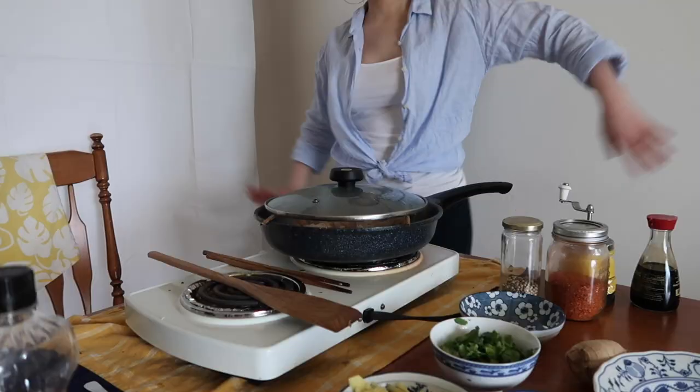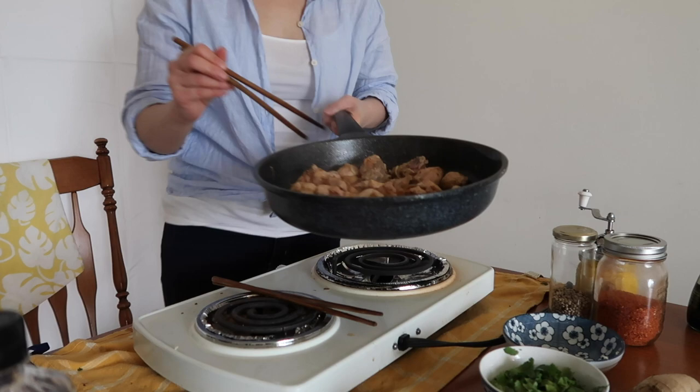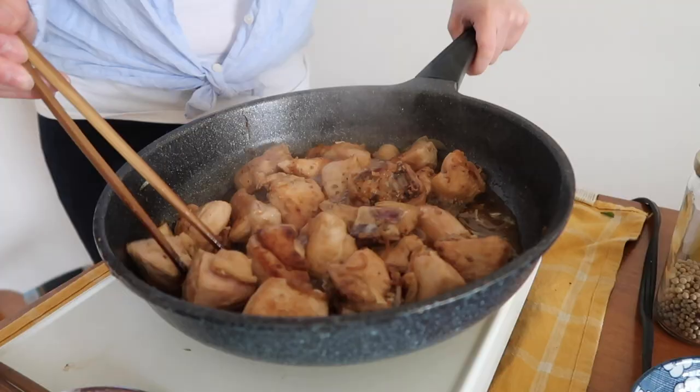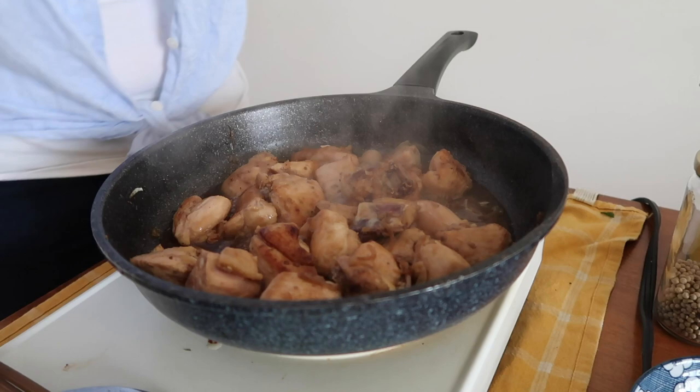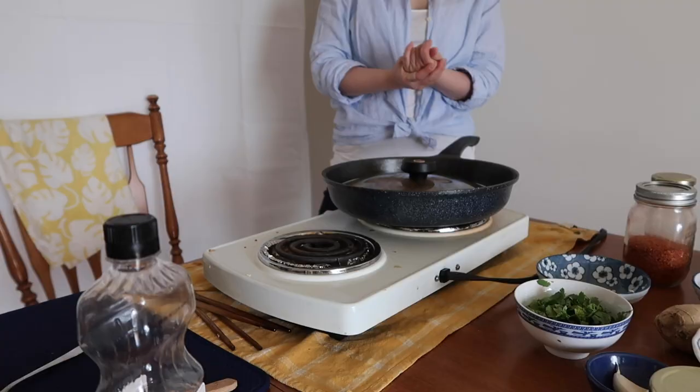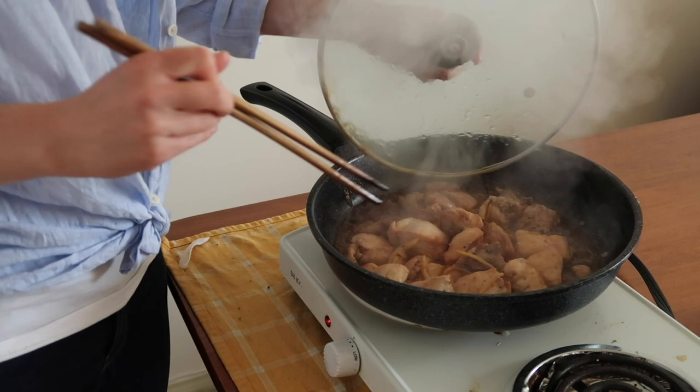Cover with a lid and wait — you can also dance if you want to. The trick is to let the chicken soak in as much goodness as possible while the sauce thickens. About five to seven minutes in, toss and flip the pieces of meat to make sure nothing gets burned. As you're about to reach that perfect coloration, add all the ginger you've got — the more the merrier. Cover just a little more to let the ginger and the chicken really get to know each other, and voilà!